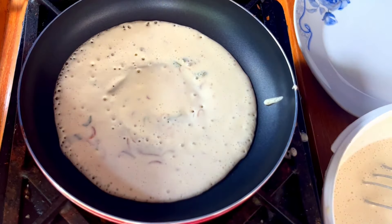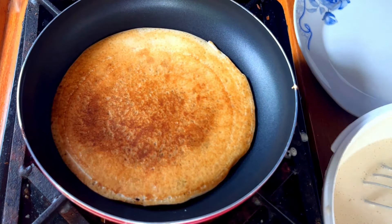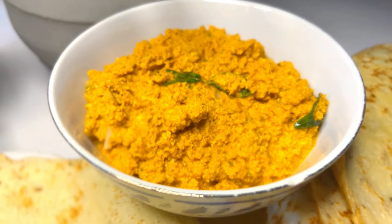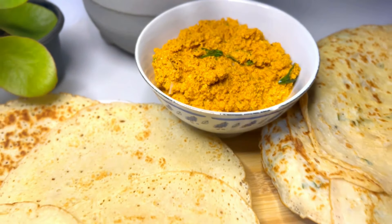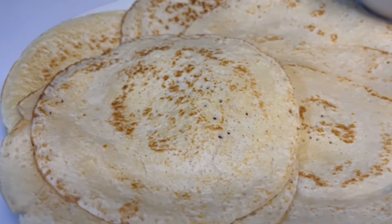You can get a new product. If you have a new product for the recipe, you can get a new product in the product.